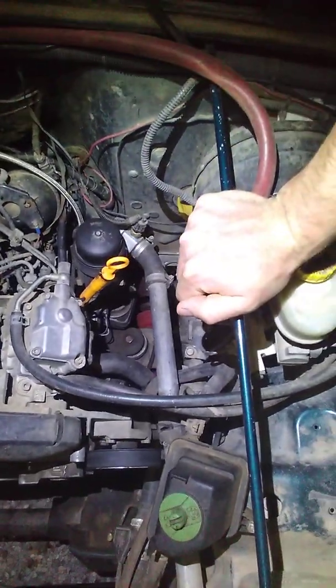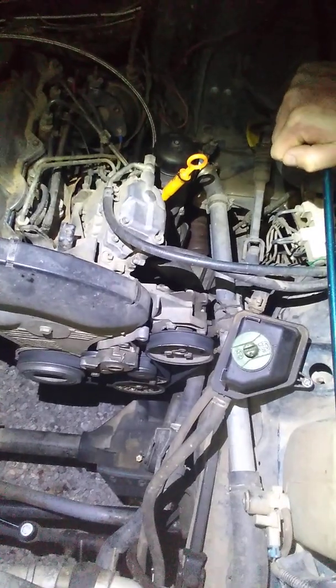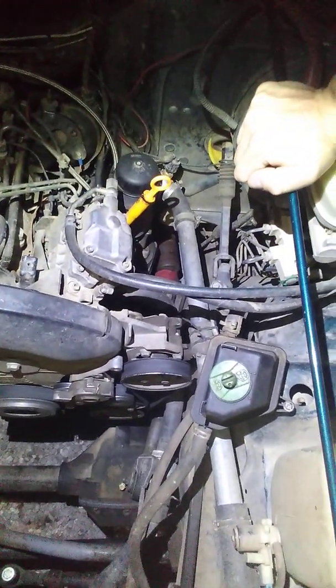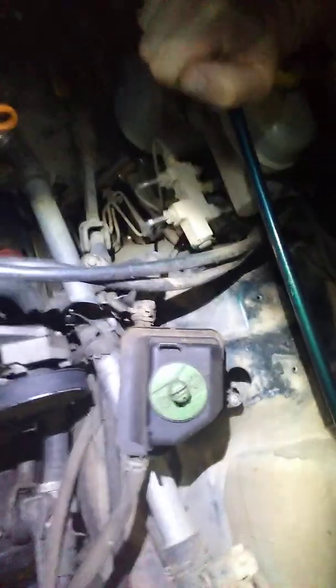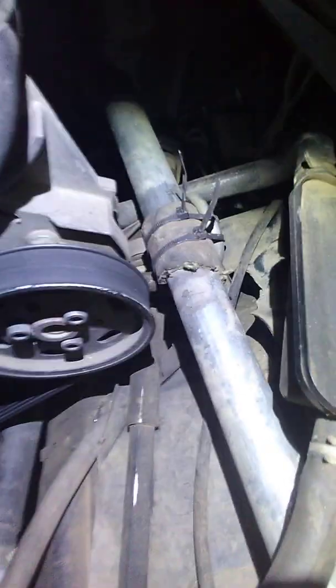I did some bending on the factory Jeep high-pressure line, just because I didn't want to have a custom-made line that I wouldn't be able to replace. You can see the factory line right here, and I ended up getting it to sit right on the frame there.